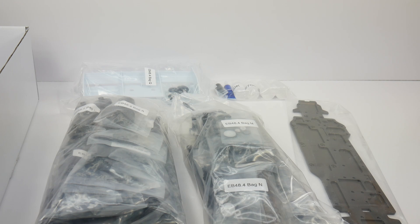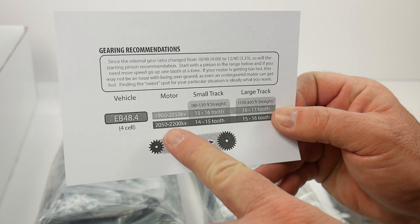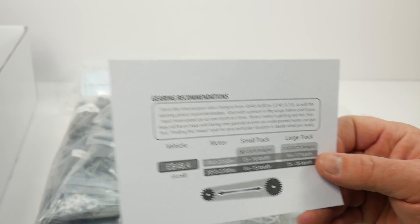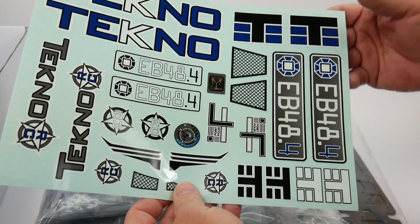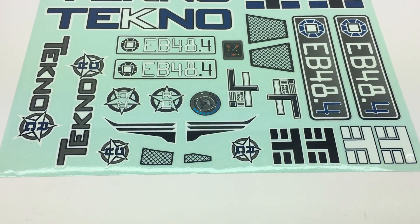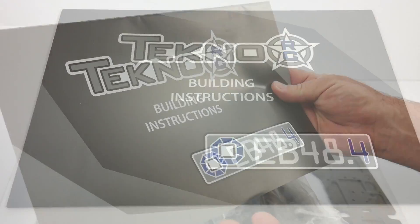I pulled everything out of the box, and here are some of the supplement items you get. You do get a gearing recommendation chart to give you the size of motor you may be running versus a small track or large track, and just to give you an idea of what pinion tooth to run. I've not seen too many companies do this, and I definitely like it from Tecno. You do get some window masks to mask off your new body, a sticker sheet that gives you kind of windows, netting, and a fighter jet-inspired design. Definitely like that — they're doing some cool stickers these days. And then finally the owner's manual, which is in true Tecno fashion probably one of the best written and illustrated manuals in the market.